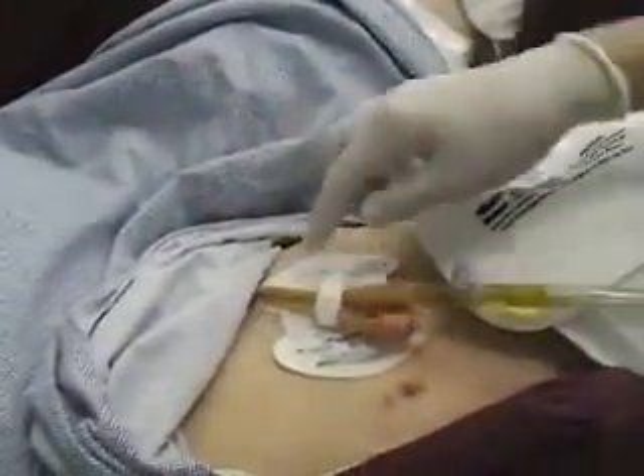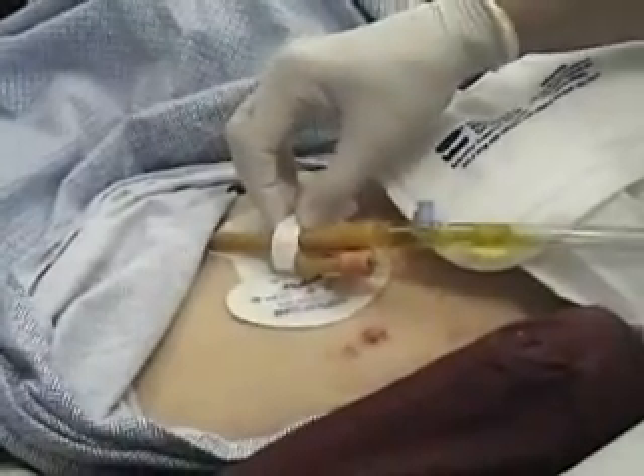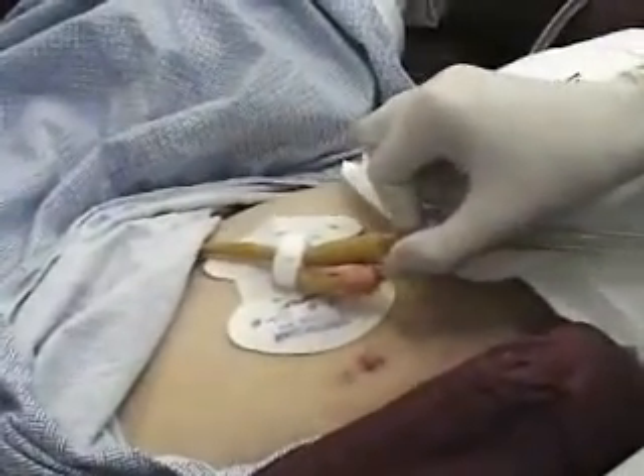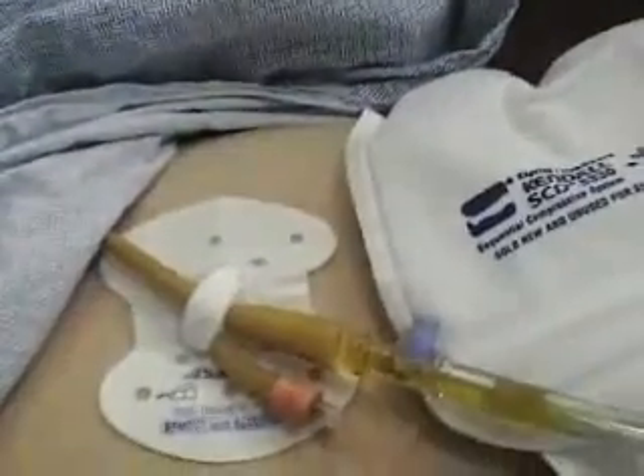Mrs. Jones has a Foley catheter and I'd like to show you how we attach it to the leg so that it doesn't pull on her. There are these little stick-on devices that will hold on to the Foley catheter, so if it gets tugged at all, it won't pull out from her body and cause her any pain or discomfort.